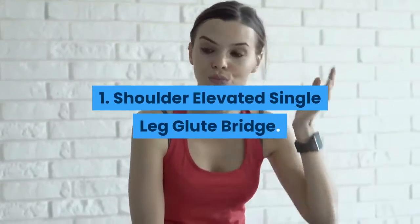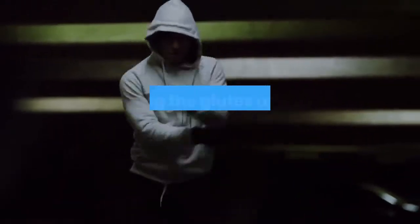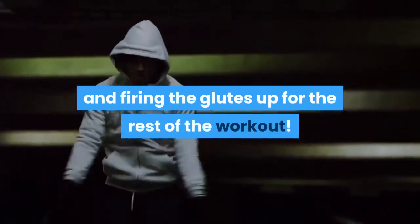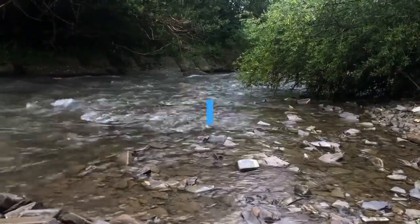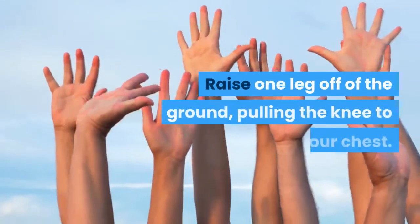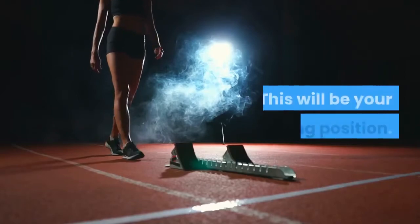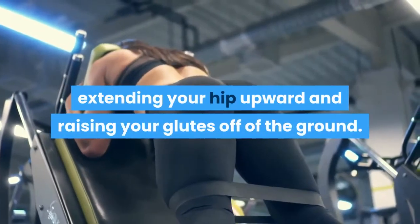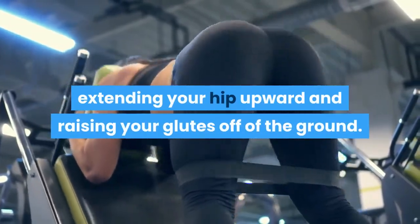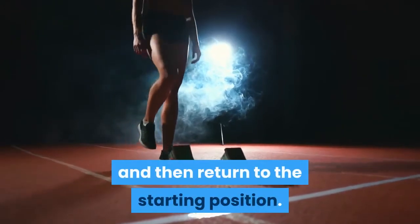1. Shoulder Elevated Single Leg Glute Bridge — excellent for isolation and firing the glutes up for the rest of the workout. Lay on the floor with your shoulders against a bench, feet flat and knees bent. Raise one leg off of the ground, pulling the knee to your chest — this will be your starting position. Execute the movement by driving through the heel, extending your hip upward and raising your glutes off of the ground. Extend as far as possible, pause, and then return to the starting position.